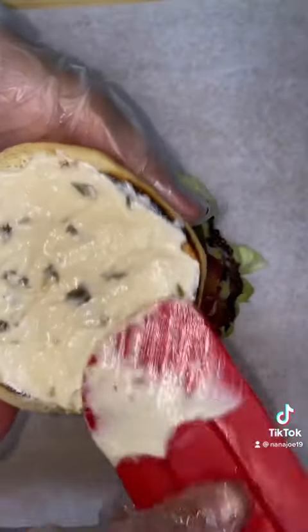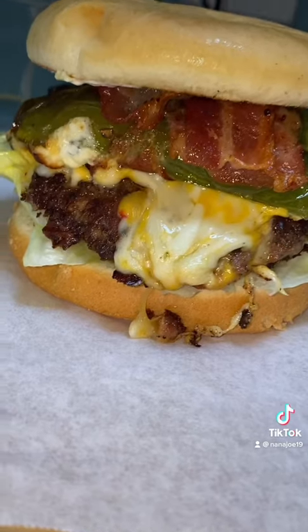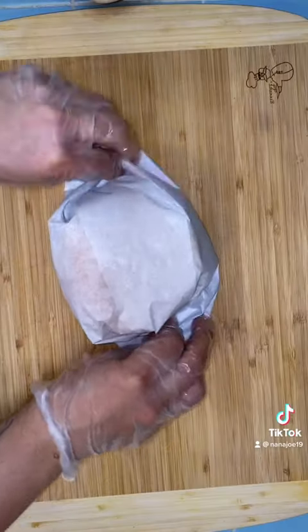Then I smear my top bun with my jalapeño popper mayo, which is basically mayo, cream cheese, and pickled jalapeños. Top it off with the top bun and yep, that's a heart attack.